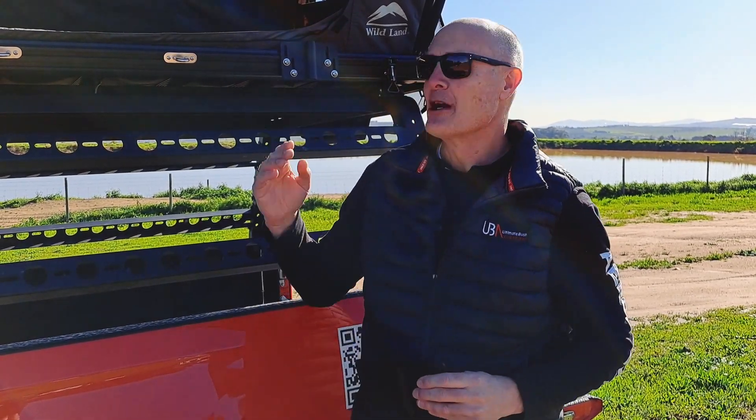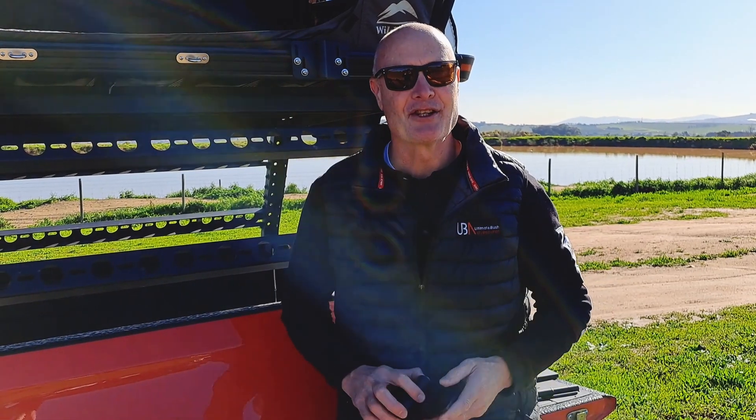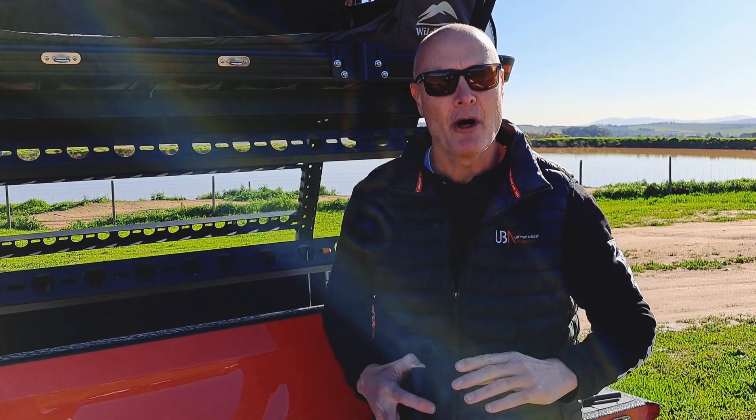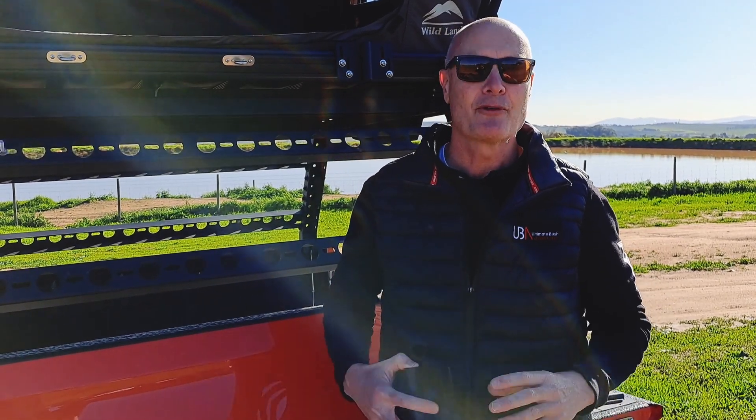Hi, I'm Kurt Brunner from Ultimate Bush Adventurer. Owning a rooftop tent is fantastic — it's a great product and wonderful to sleep in. However, there is one negative: it does not have a flat surface inside like a table to put a laptop on, or a plate or a cup of coffee.